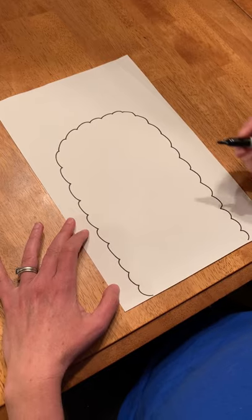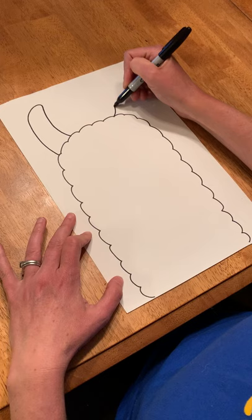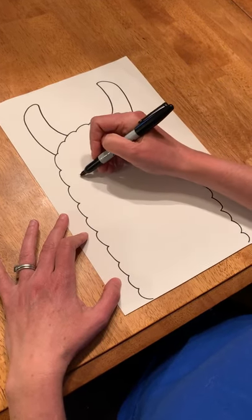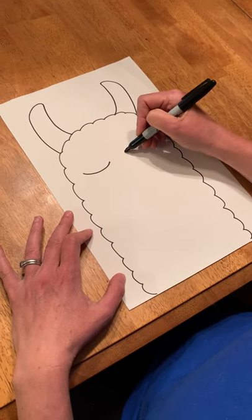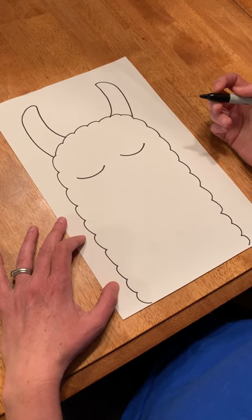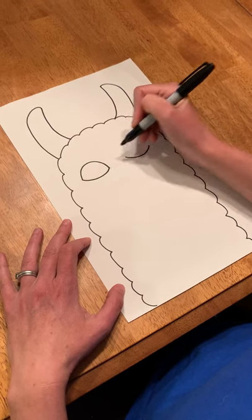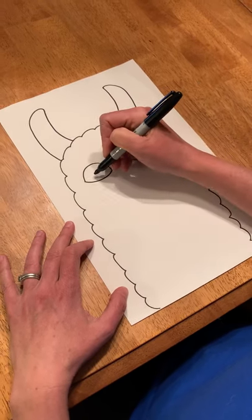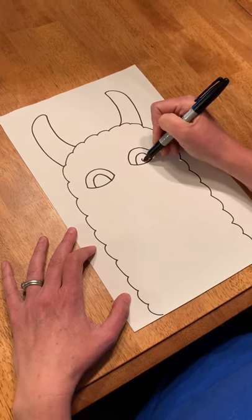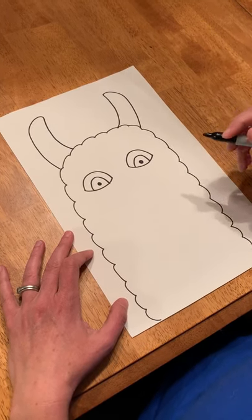Then I'm going to add its ears — one ear, two ears. Next step are the eyes. If I want my llama to look like it's sleeping I can do just a slight smile, kind of like a Mona Lisa's smile. But if I want my llama to wake up, I can add the top of its eyes, then the inside part of the eyes and a little black spot inside. Now my llama looks very much awake.